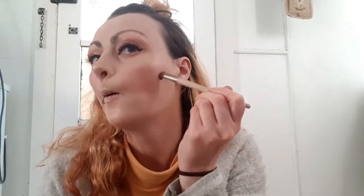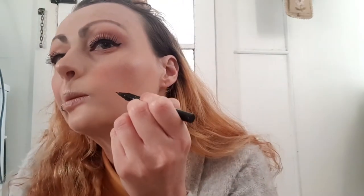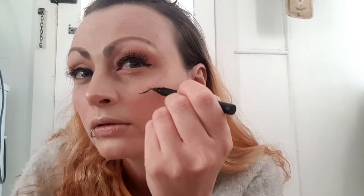Now you don't necessarily have to do this next step, but basically what I am doing is using a light brown eyeshadow and applying it with a fluffy brush to the face, just marking out the areas of where I am going to be placing the cracks. Next I am using my brow pencil and a thin flat liner brush to apply light outlines of where the cracks will go, then going over the lines with a black liner and filling in the holes.